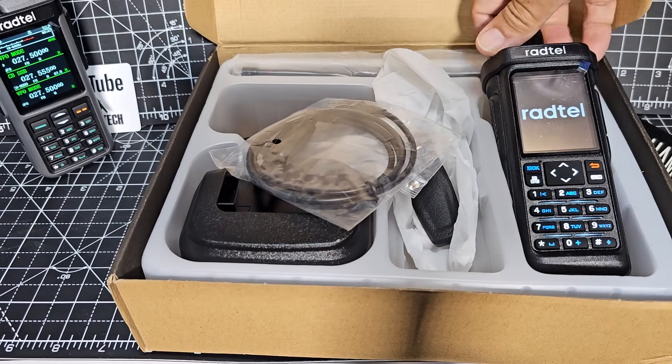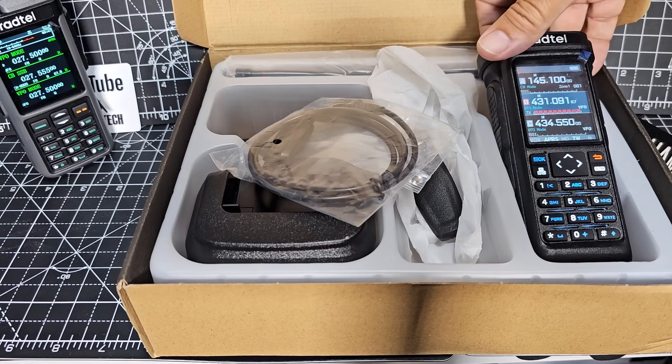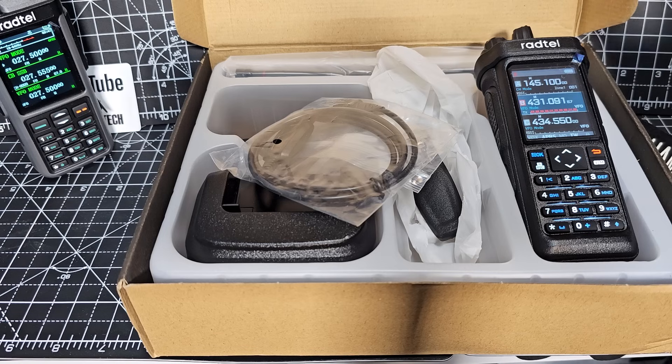The screen is very high quality. You've got the 880 there in the background, but this thing is honestly just crisp. You do have to pay a bit extra for it, currently advertised at $86 on the Radtail site.